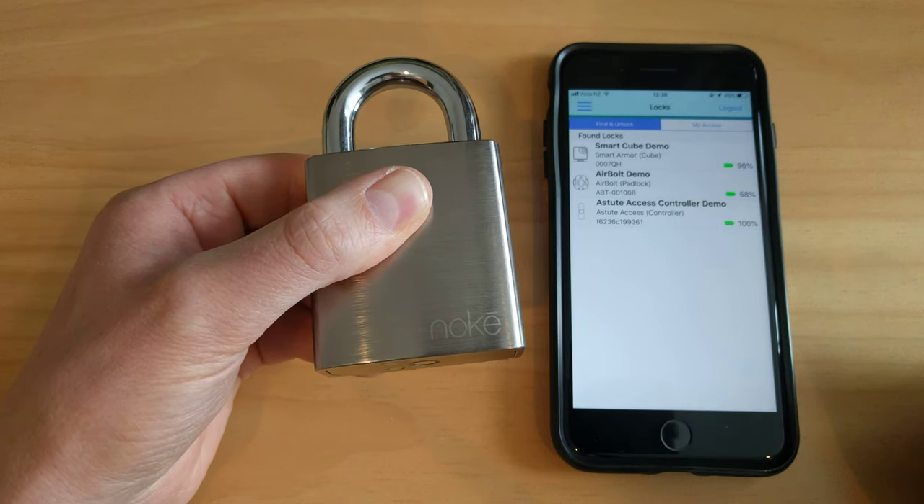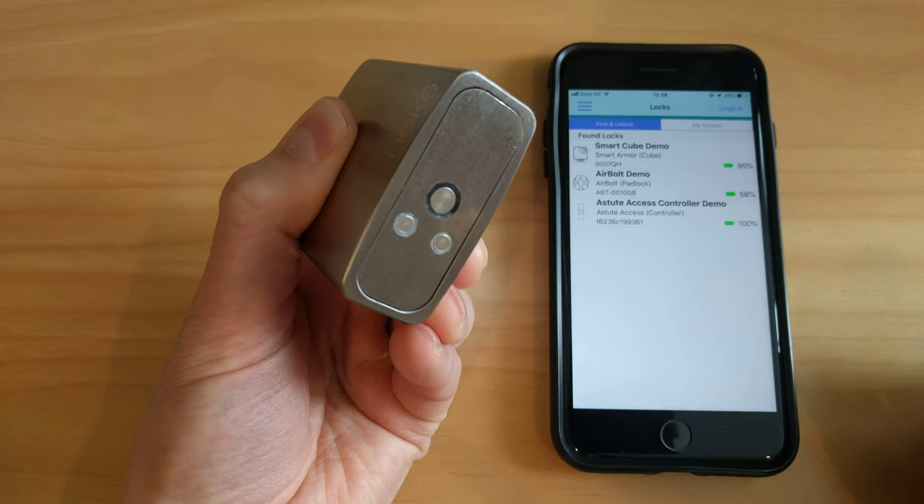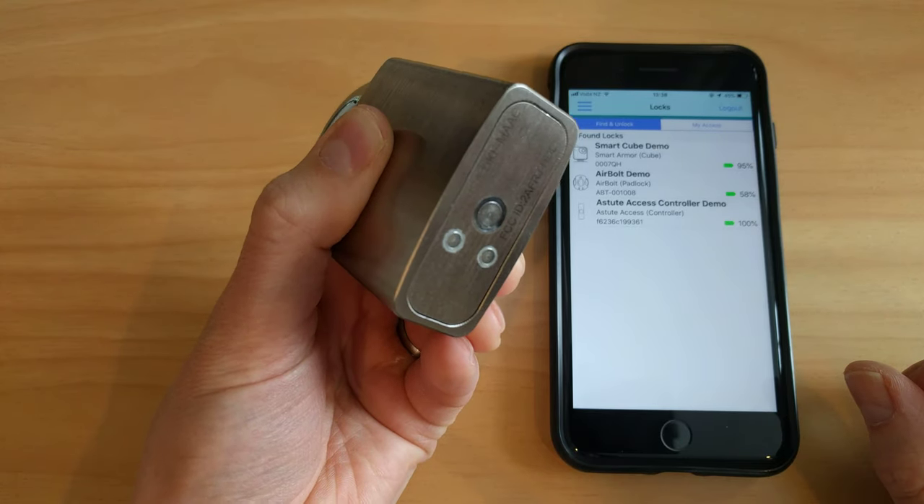And finally, there's a quick click code associated with the lock — by tapping a sequence into the bottom, that will also open the shackle.